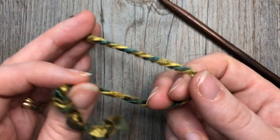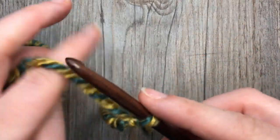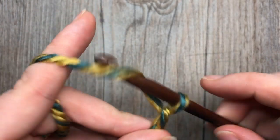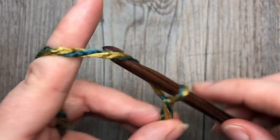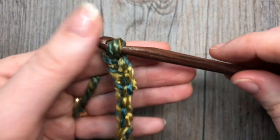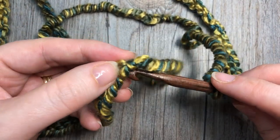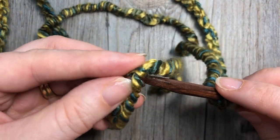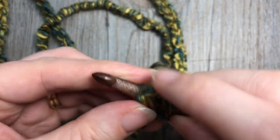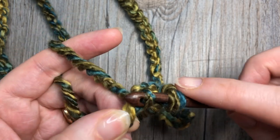For our cowl today we're going to start by making a slipknot and then you're going to start by making a foundation chain of 184 stitches. Once you have your starting chain complete, you are going to join with a slip stitch into that first chain, being careful not to twist the chain. So into that first chain stitch, join with a slip stitch.